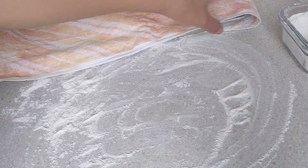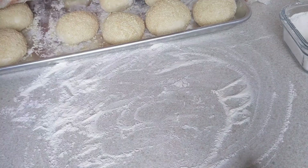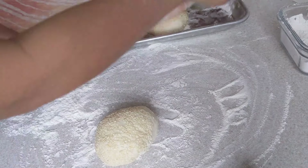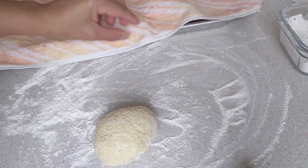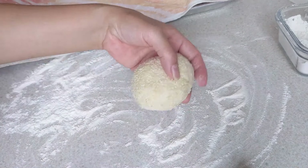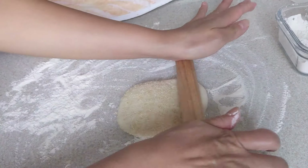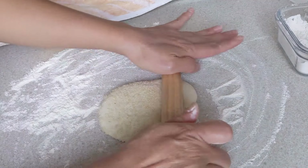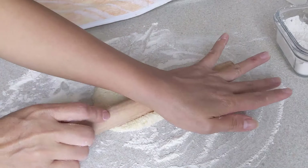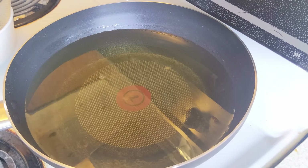Mình vò viên xong rồi. Lấy cái khăn đậy lại trong vòng 20 phút — ủ lần thứ 2 là 20 phút. Bây giờ bắt đầu Lan sẽ đem đi cán bánh. Cái viên nào mình để vô trước thì mình lấy ra trước. Ở đây mình cho bột lên. Rồi viên kia thì mình đậy lại — mình sẽ cán từng cái ra đem đi chiên. Chứ còn các bạn cán hết để vô dĩa, lúc mình lấy lên nó bị bể á. Cán nhẹ nhàng thôi, từ trong ra ngoài. Như vậy là xong rồi.